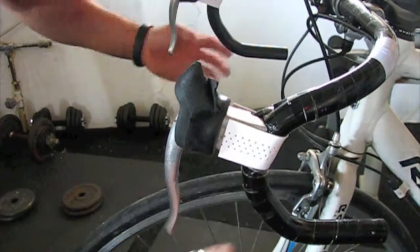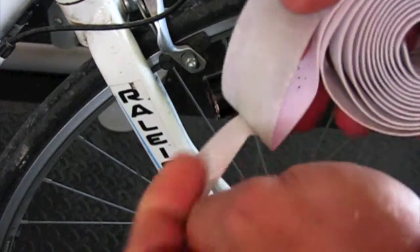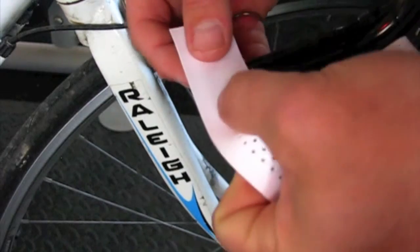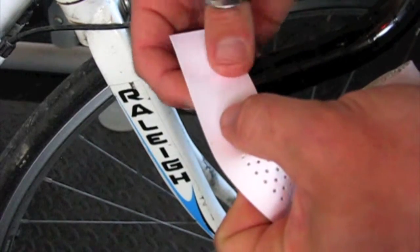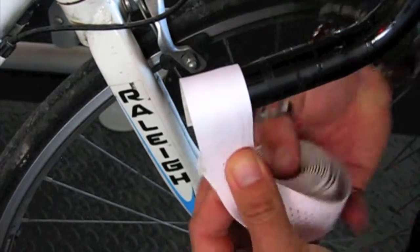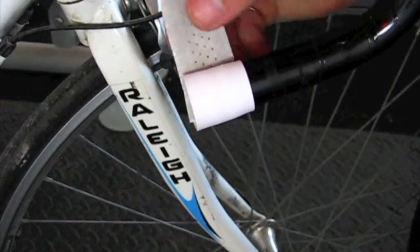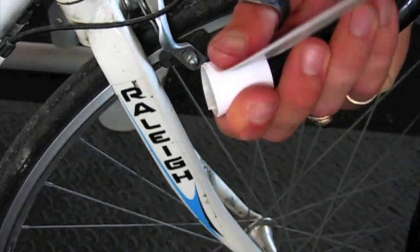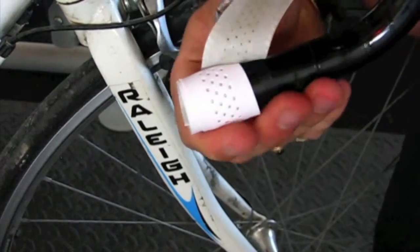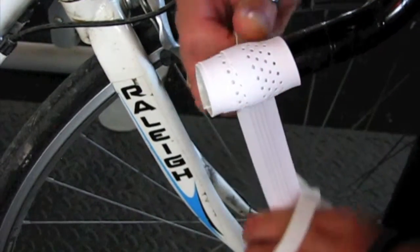So once these bits are done, you are on to the actual tape. You are going to want to get your tape - it has a sticky backing on it. And you want to start at the very end here. If you get the sticky bit right at the very edge, you want around about half of the tape hanging over the edge. And you can go round, do one complete revolution, pull it nice and tight, and then start working your way up the bar. Now you want to overlap at least half of the tape for every revolution that you go round. Make sure you keep it nice and tight.